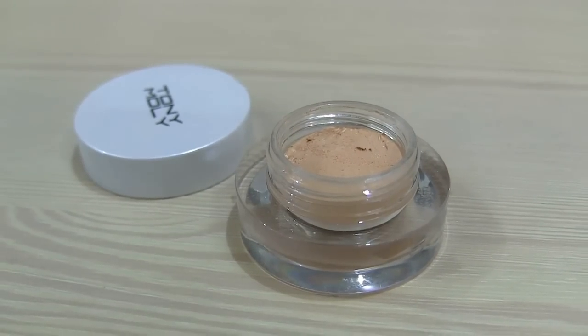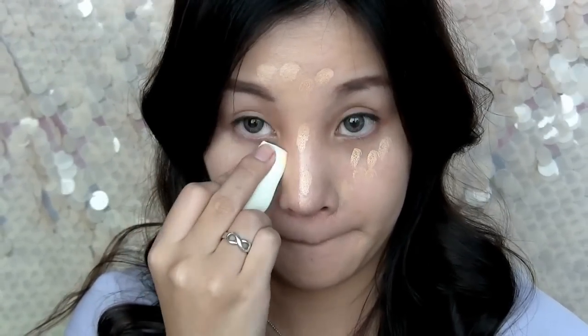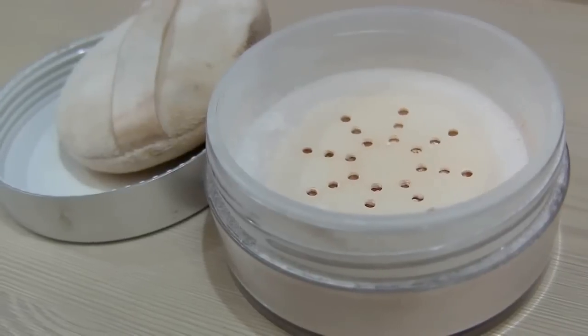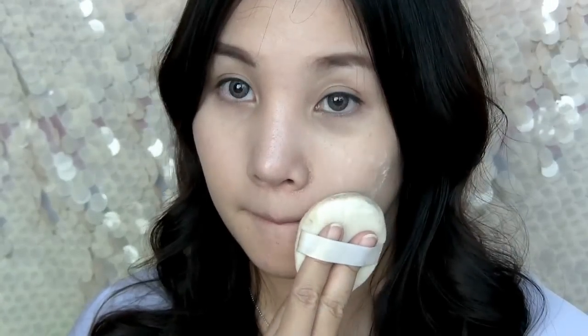I will start off using a concealer to cover up dark circles, the T-zone, and the side of my nose. You can also use foundation if you need to. Use a sponge to blend it up. Now pat a loose powder all over the face. I use translucent powder because I want my face to have a lighter and more natural finish.